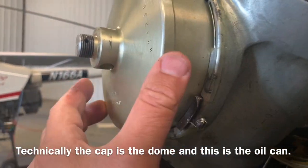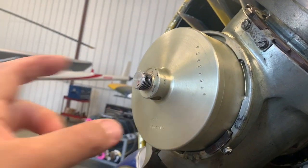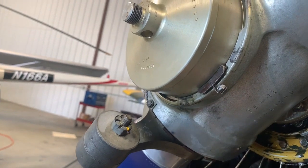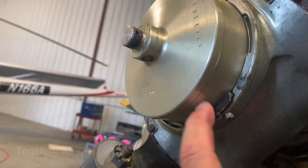This dome turns — we have to turn it to pull it out with these locks. What keeps it from unlocking is this, so we're going to remove this screw, and then this is just going to pull out.